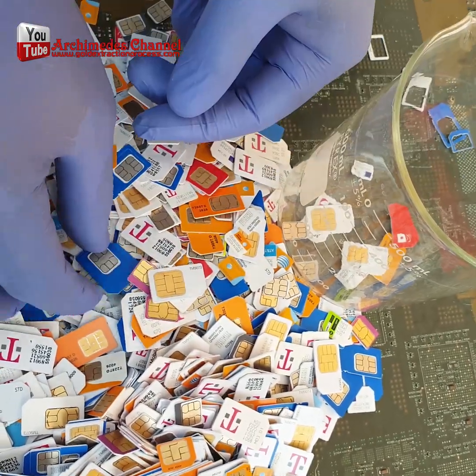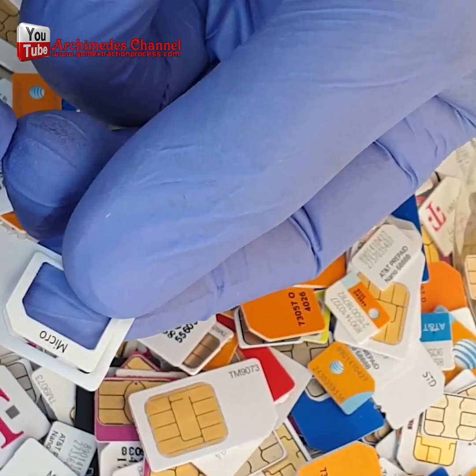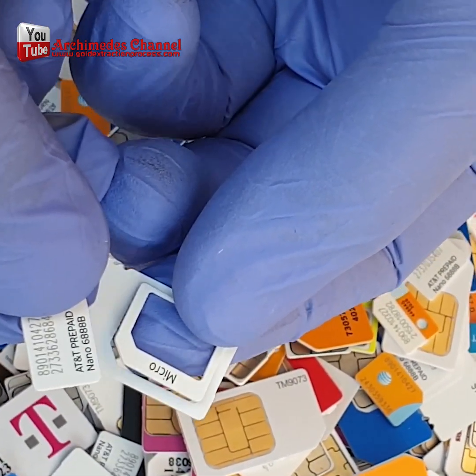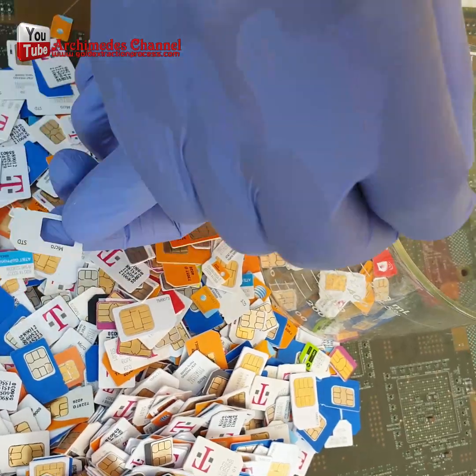In this video we're going to show you how to recycle gold from a mobile phone SIM card using toilet bowl cleaner. This is an easy and affordable way to get a little bit of gold out of your old mobile phone SIM card.